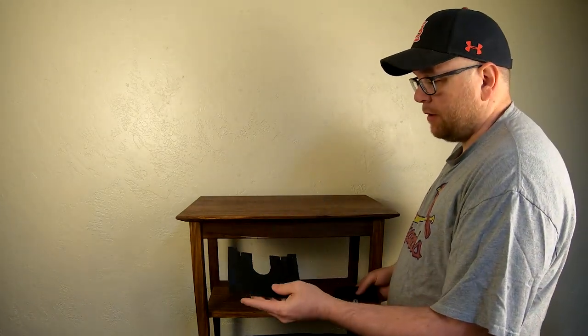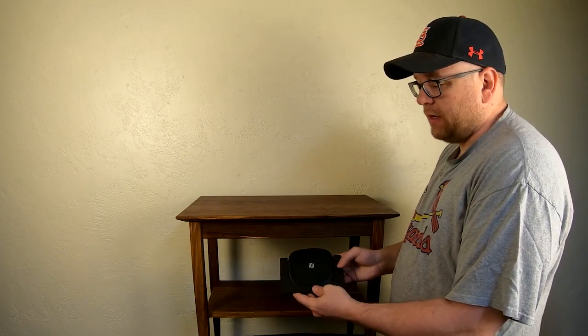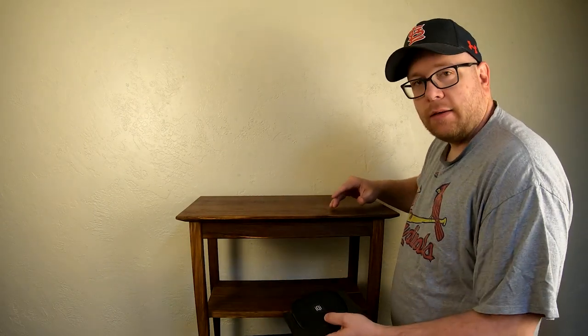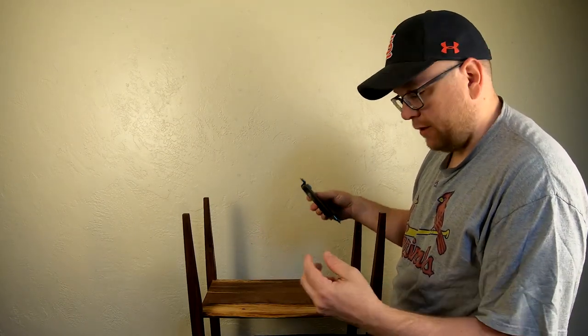Installation is very easy. They give you a cradle that you can slide the device into, along with many mounting solutions including 3M tape and screws. For this video, since I haven't completely finished the table yet, I'm going to use BluTac to stick it on the underside and see how it performs. The top of my table has a nice big knot right in the middle, and I'm going to center the charger over that knot to use it as an indicator of where to place my phone.